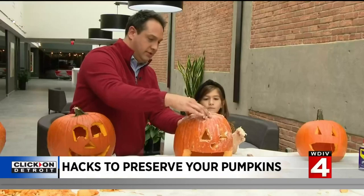First, the Vaseline — all over the inside of my pumpkin. Brian's pumpkin gets the WD-40 treatment.